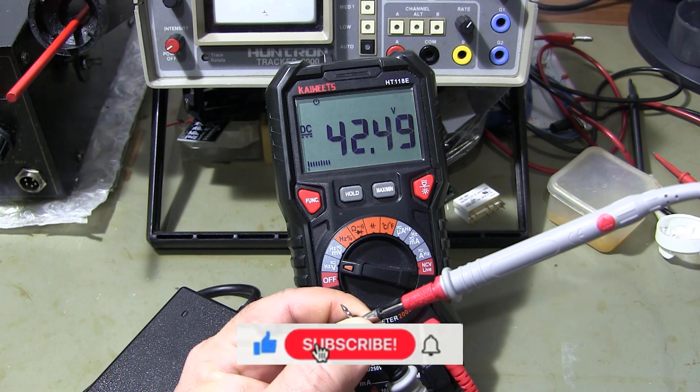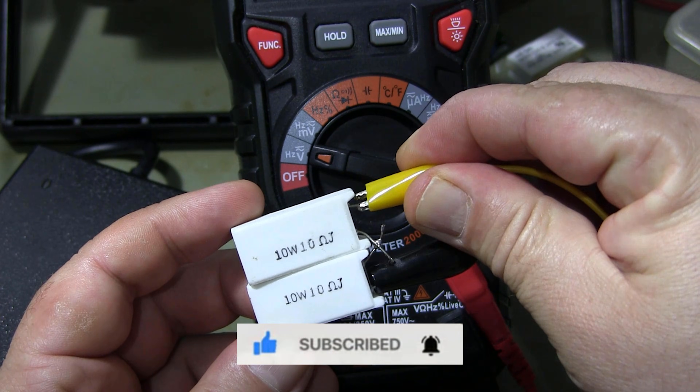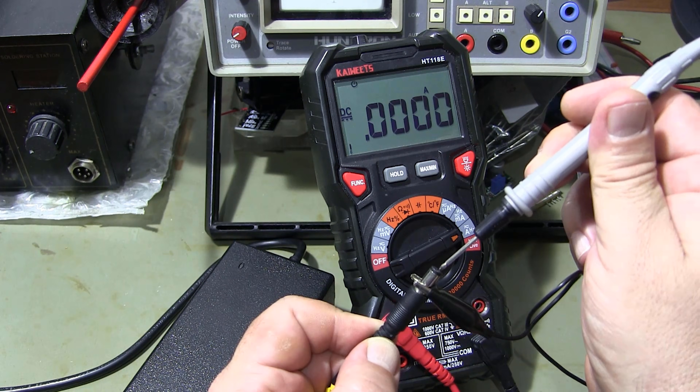If you found this video useful, don't forget to press the like button, subscribe to our channel and hit the notification bell to avoid missing our future trainings.